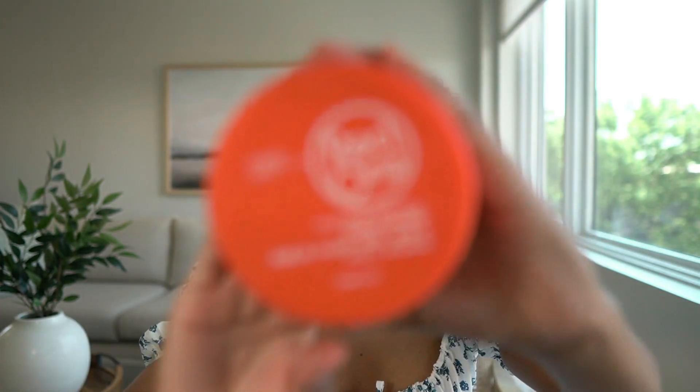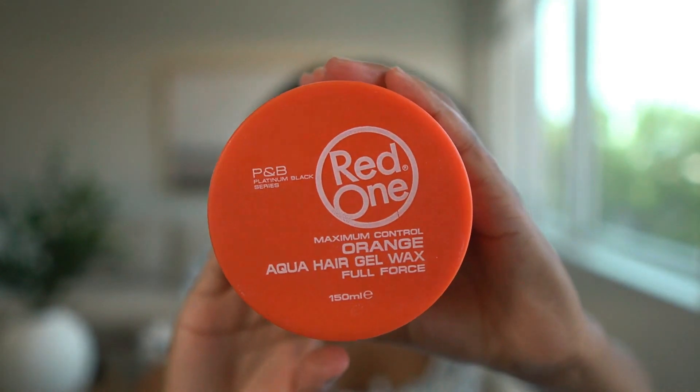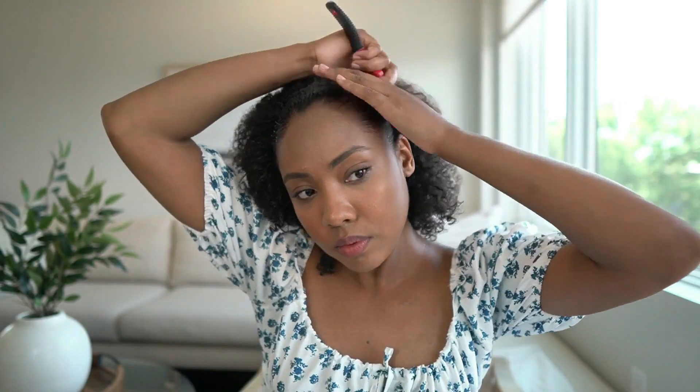For this transformation, you're going to want to start with clean and detangled hair, then use some edge control to lay down the hair in the front. The next step is to take all of the loose hair and braid one small ponytail in the back — make it as tight and as small as possible — then secure it in place with some bobby pins.